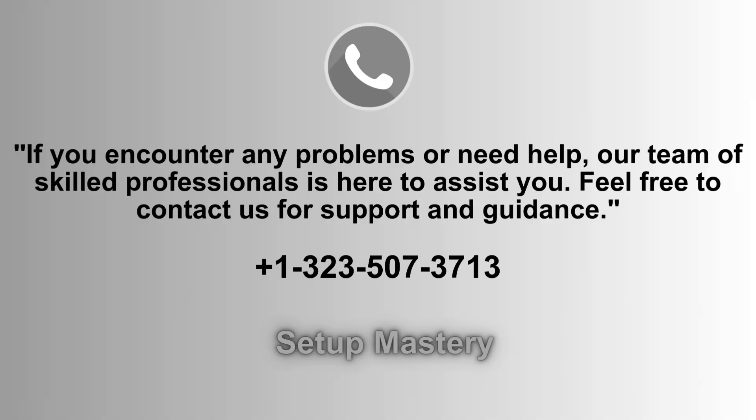If you run into any issues or need assistance, our experienced team of professionals is always available to help. Don't hesitate to reach out for expert support and guidance. Contact us anytime at 1-323-507-3371, we're here for you.